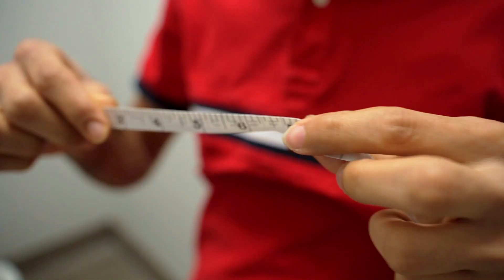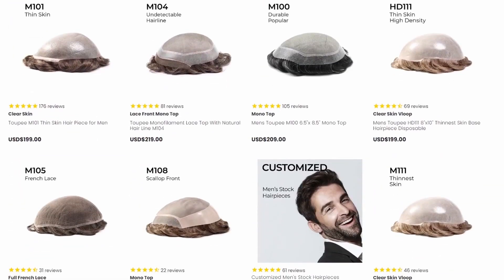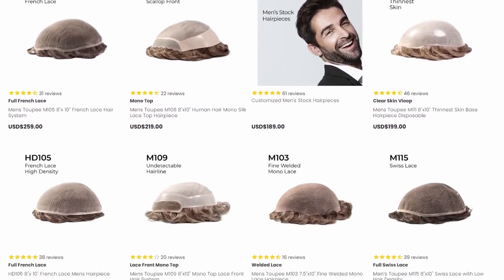Today I'll be showing you how to measure your scalp for a hair system. When ordering a hair system, knowing the measurements of your balding area is essential. Hair systems come in a variety of sizes, which is why it's all the more important to have one that fits perfectly. Now let's get started.